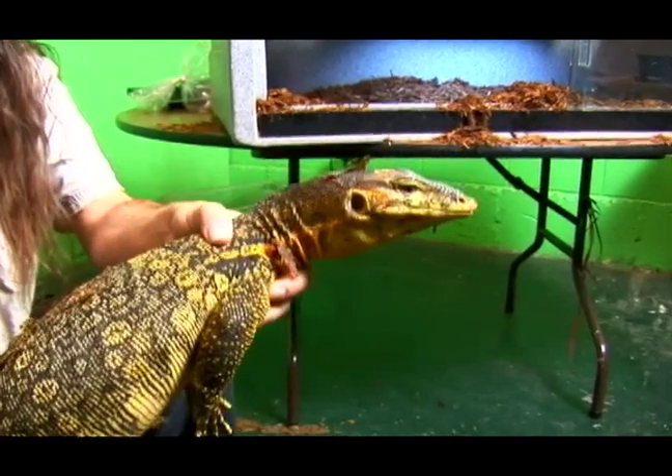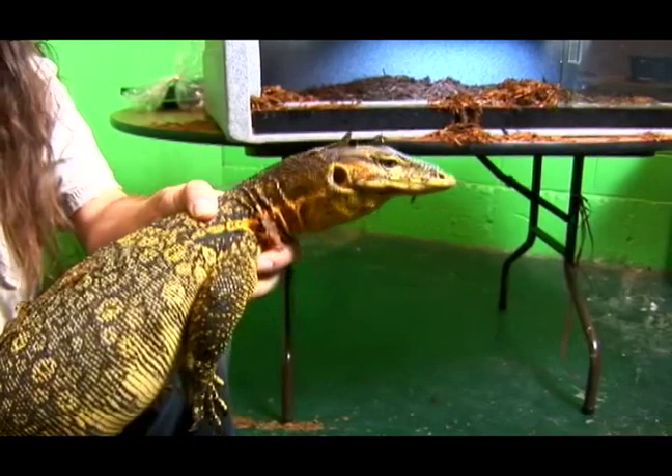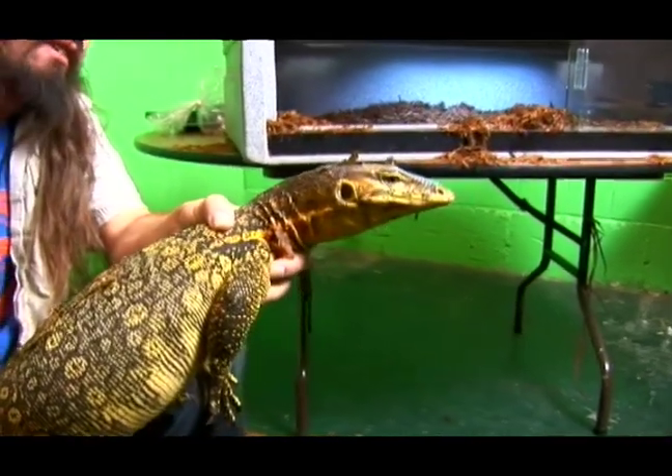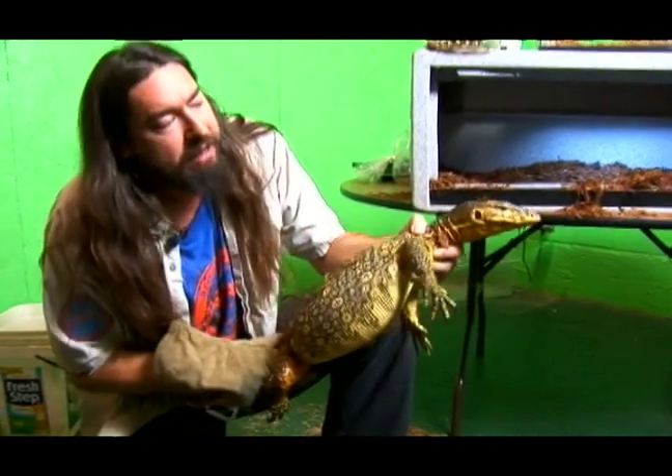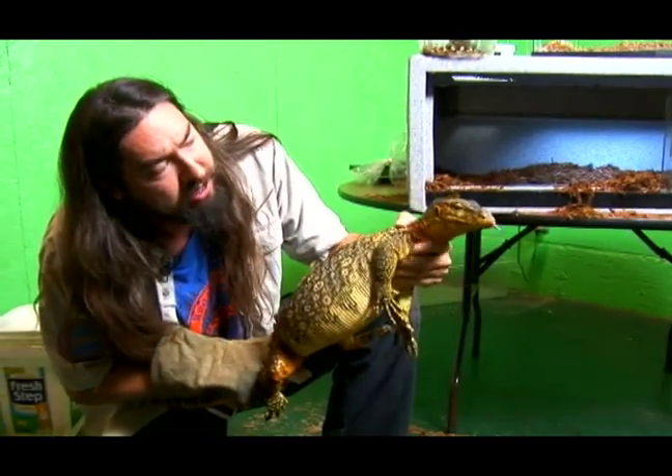They'll eat leftovers. If an animal kills something else and doesn't finish it, this guy will come along and eat what's left behind, even if it's starting to get really old and smelly. They've got pretty bad bacteria in their mouth, so you really don't want to let one of these guys bite you.